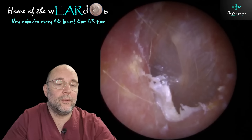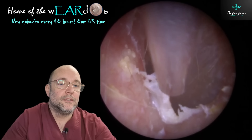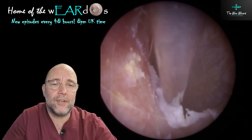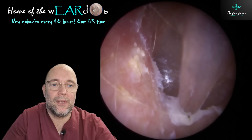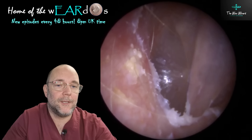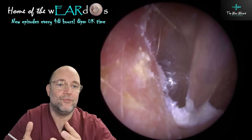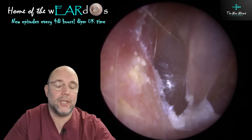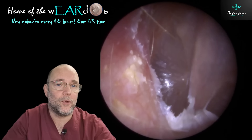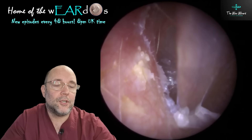Just snapping another little bit away there — not much left now. The canal doesn't look like the happiest one you'll ever see; it's a little bit pinky-red because of obviously what's been there for so long. Every time you move, eat, or chew, the jaw is always moving around a little bit, so it's constantly rubbing and causing some friction in there.